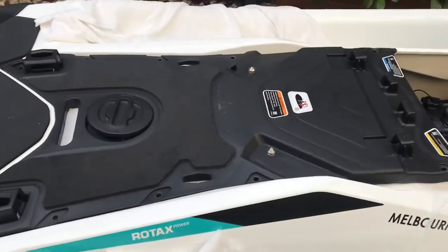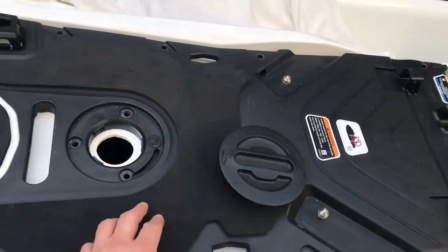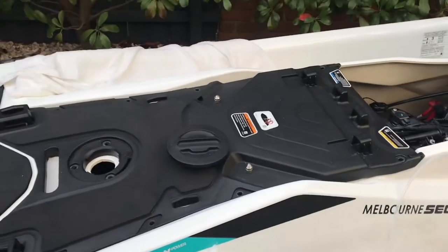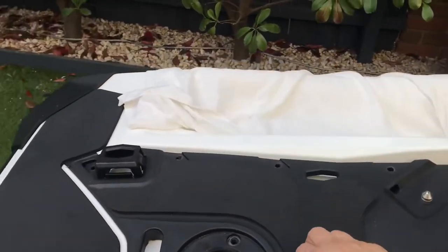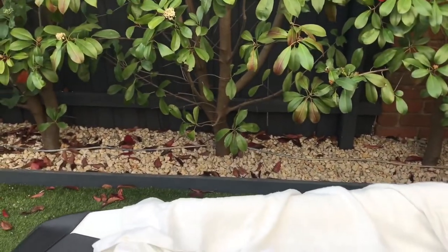Make sure before you take this cover off, open the cap. There are another couple of screws here. As soon as you take those ones out, you're free to take this cover off.